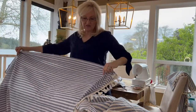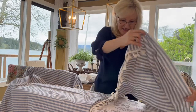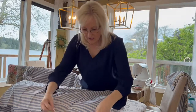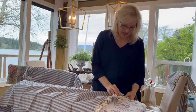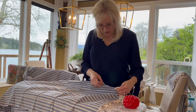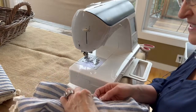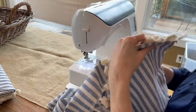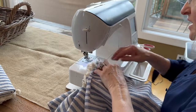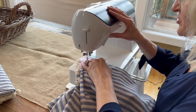Now that I have all of my pieces together I'm going to go ahead and attach them. I'm going to put my right sides together, pin it together, and then sew a straight seam.